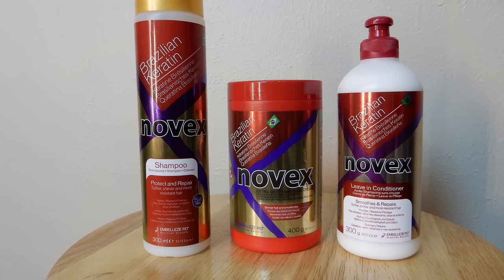The products that I use to achieve this hairstyle are by Novex and this is their Brazilian Keratin line.